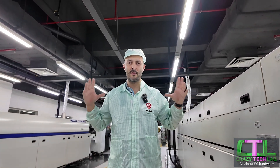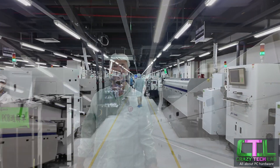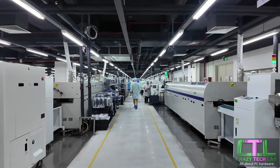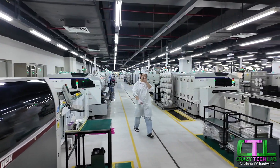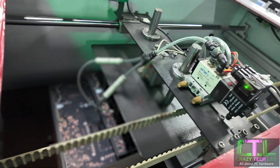Hey everybody, Anthony here from Crazy Tech Lab, and we are here today at MSI's motherboard factory in Shenzhen, China. It's an absolutely incredible place, massive as you can see behind me, and we're going to be checking out the whole production line of a Z890 motherboard, which has been made for Intel's Arrow Lake CPUs.